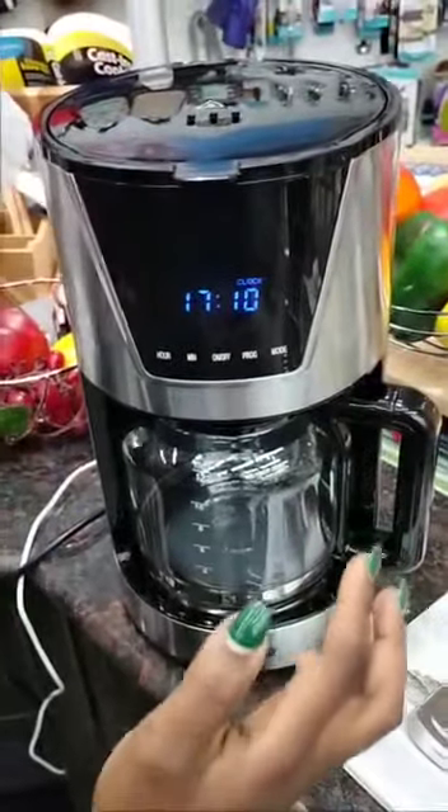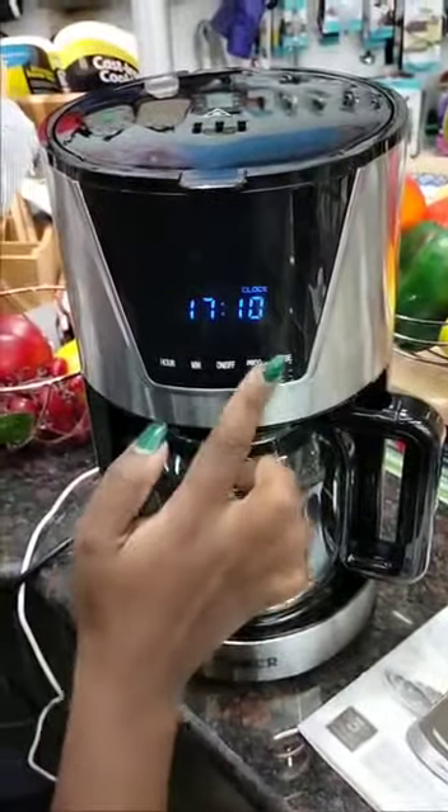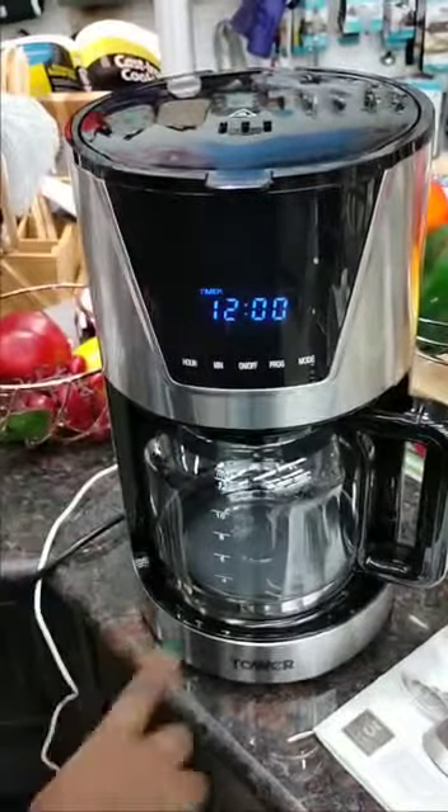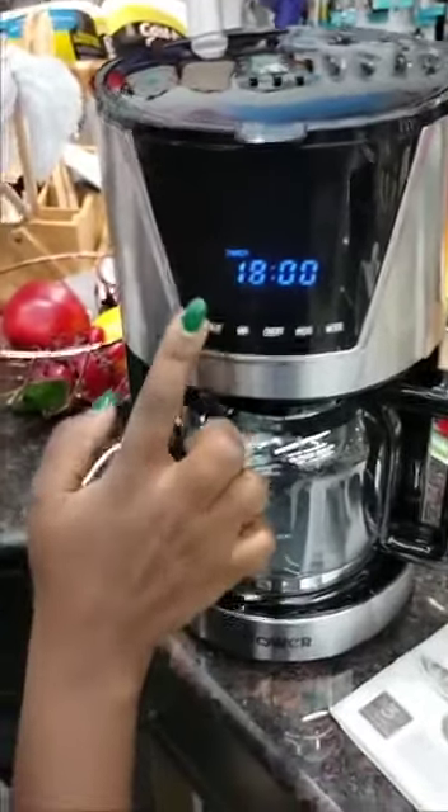You then press the program button twice to activate and set the timer. This clock setting will be stored in the memory of the coffee machine. Then press the program button again to set the time at which you want your coffee to start brewing.